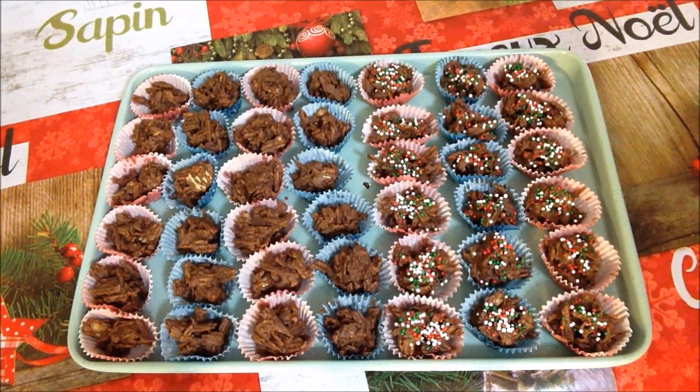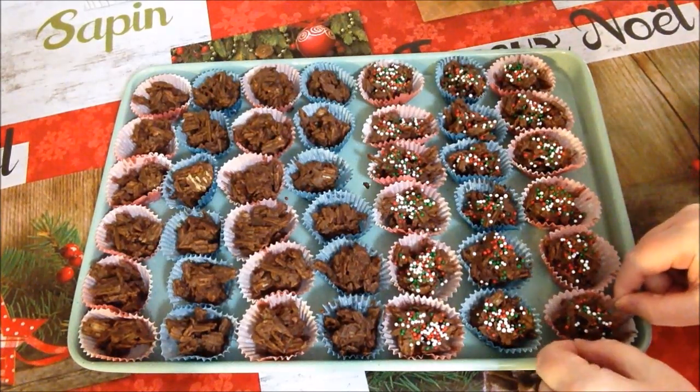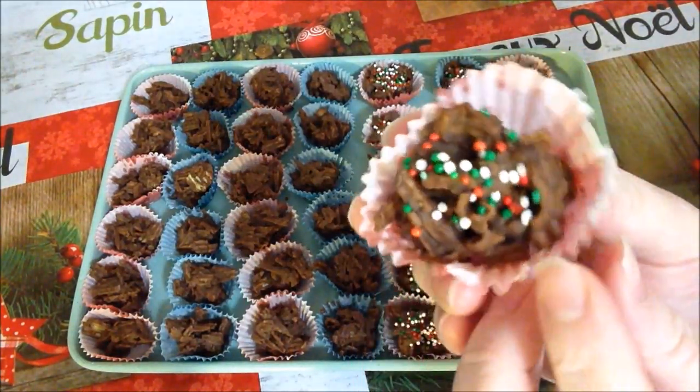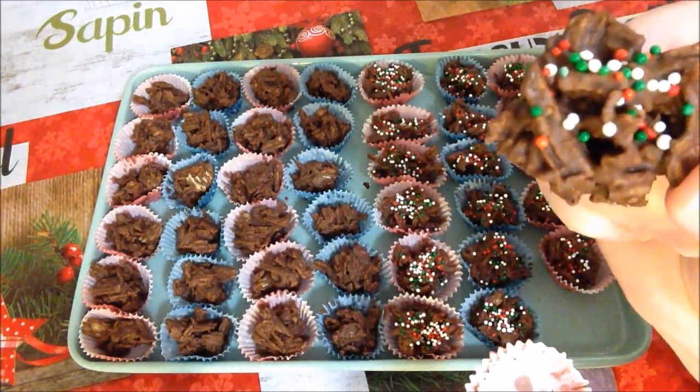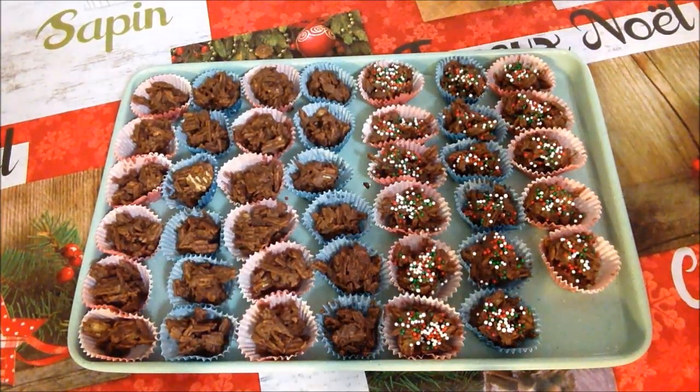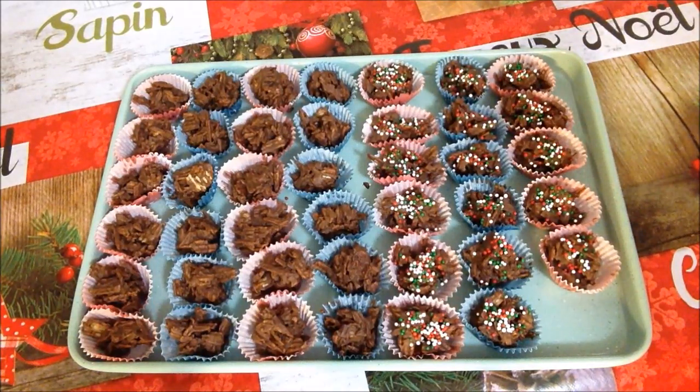We're back with Santa's favorite treats — just two ingredients: melted chocolate chips and crushed sour cream and onion chips, all mixed together and put in miniature little liner cups. We set them in the fridge for a couple hours and now they are very firm. See how they look up close — so yummy. Santa's going to be impressed again this year.